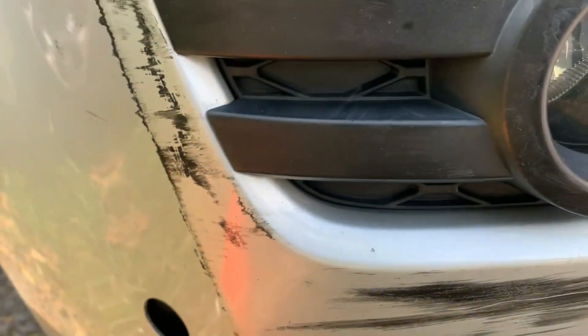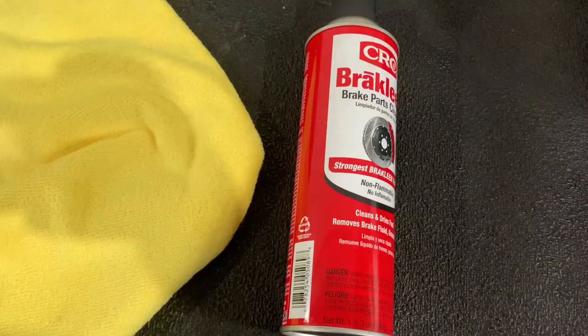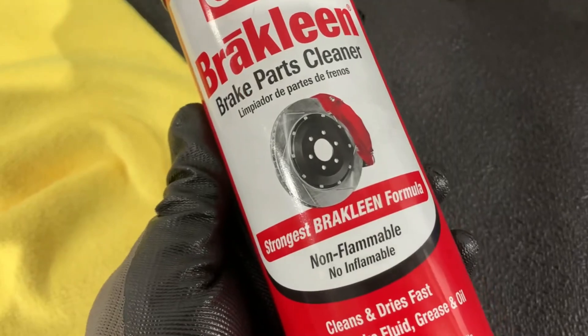You can see right here, even if you use something, it will not go away because this is paint on paint. So I'll show you what you're going to use — a brake cleaner.